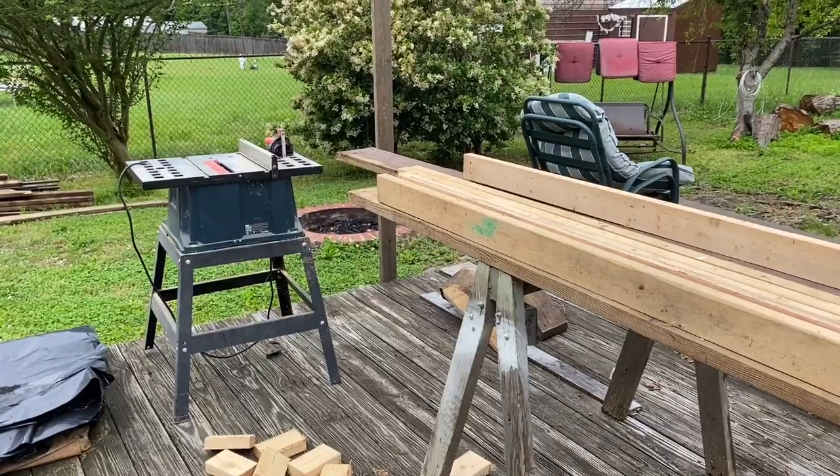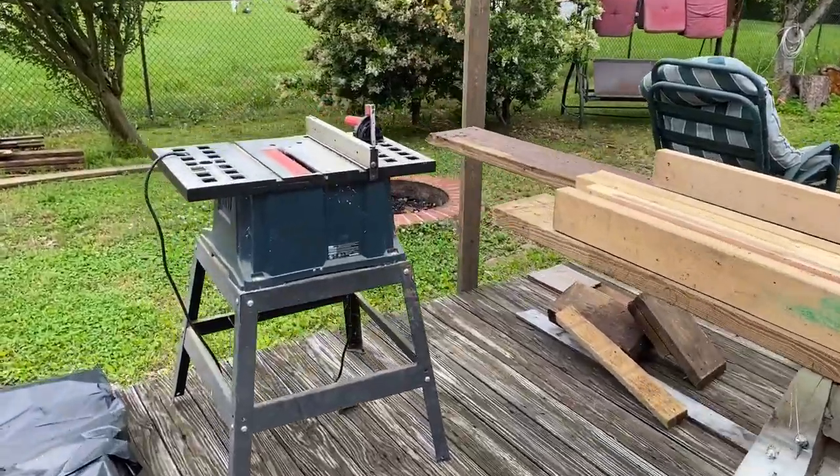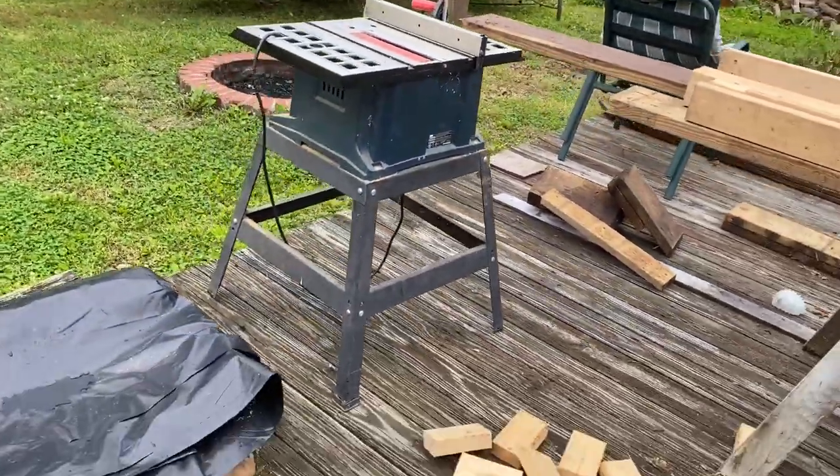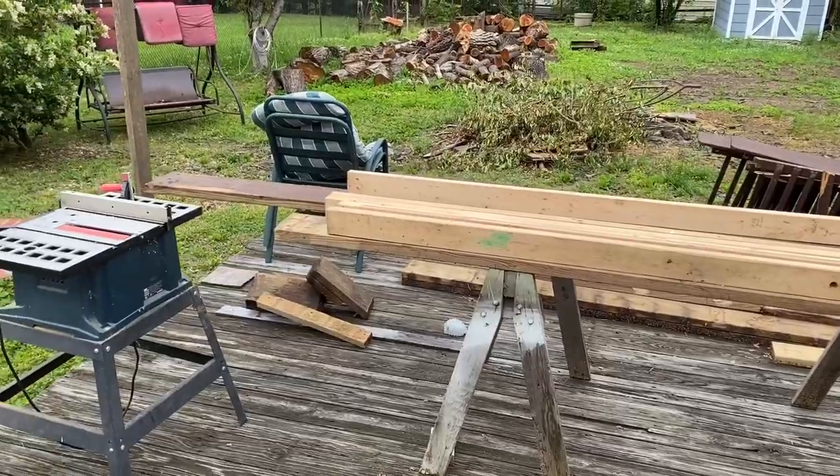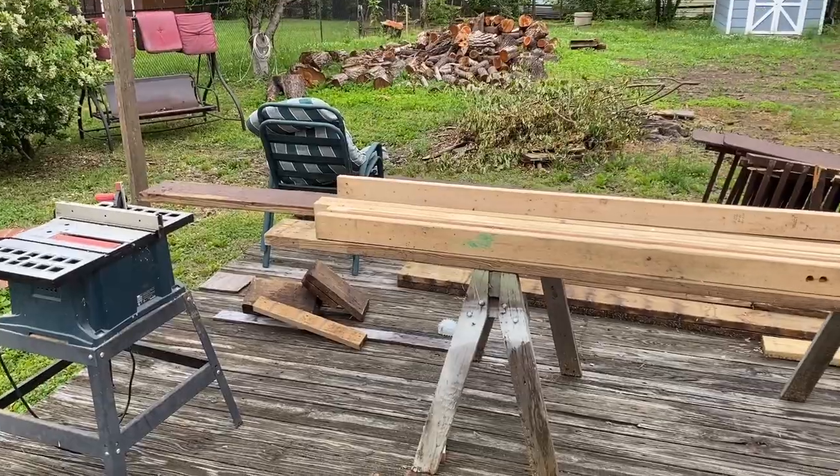Not too bad. David's got his saw set up out here on the deck, cutting some wood. It's been raining for a while, although it was only sprinkling early this morning.